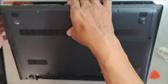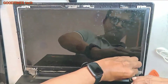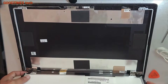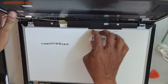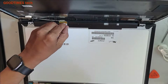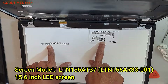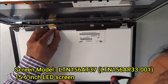Once again, check whether you have removed the battery or not. Turn the screen in this way — you can see the model number here, which you will need when buying a replacement screen. This screen is 15.6 inch. Now just remove it.